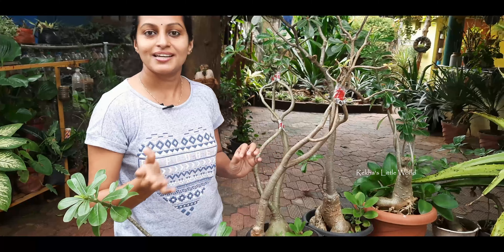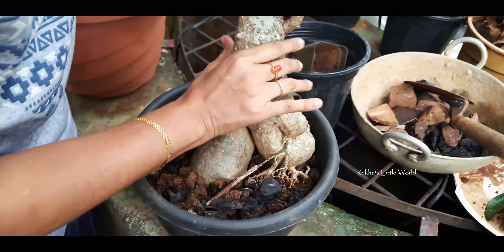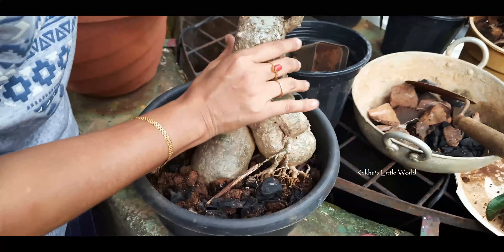We have to clean it up. After that, we will make a piece of paper and mix it up. Now we have made 3 pieces of paper. This is the caudex.